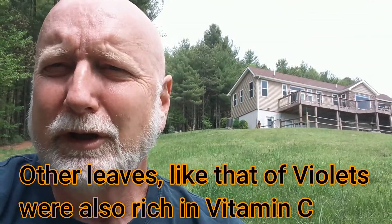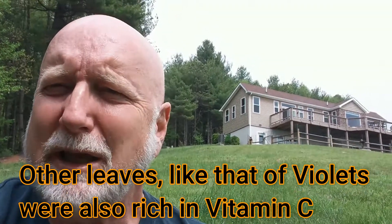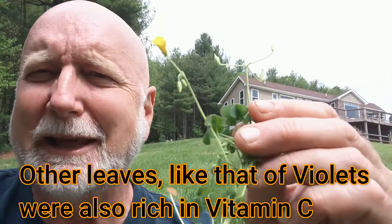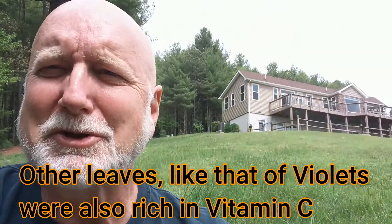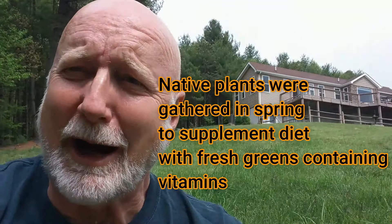If you had gone through the winter eating dried beef and dried beans, when spring came and you could eat some wood sorrel, it probably tasted pretty good. The reason it's called sour grass or lemon clover is because it has a very sour taste. It has that sour taste from the oxalic acid in it, which gives it its scientific name — oxalis. Oxalic acid gives it this lemony taste.